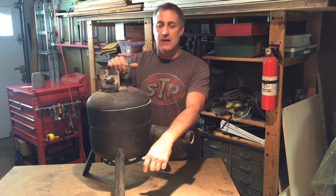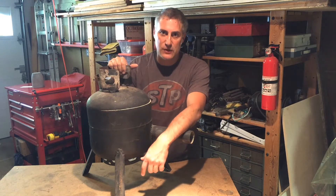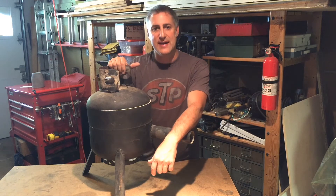Hey everyone, Evil Twin Axe back again. Today we're going to be switching gears up a little bit. My past few episodes have been about blacksmithing and welding. Today we're going to get back to casting.